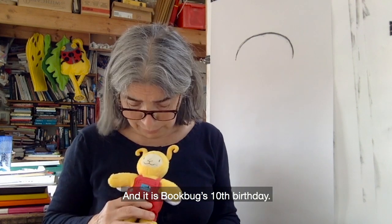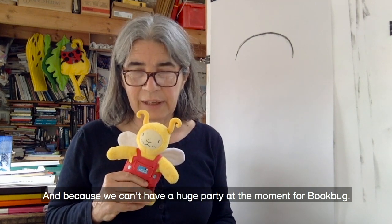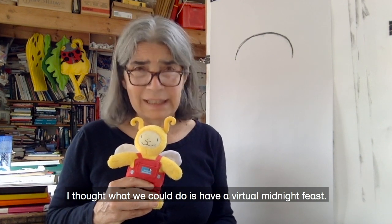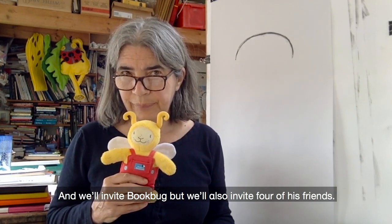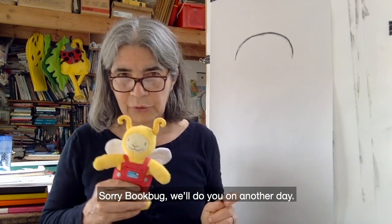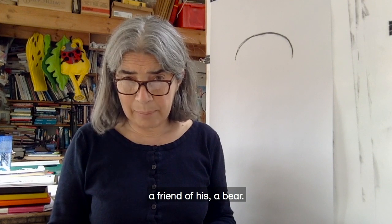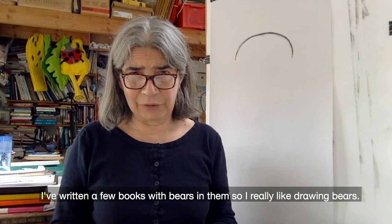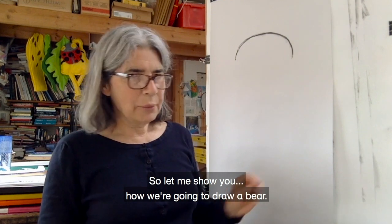It is Bookbug's 10th birthday, and because we can't have a huge party at the moment for Bookbug, I thought what we could do is have a virtual midnight feast. I will invite Bookbug, but we'll also invite four of his friends and we'll draw them. I thought we would start with drawing a friend of his — a bear. I've written a few books with bears in them, so I really like drawing bears, and bears are very easy.